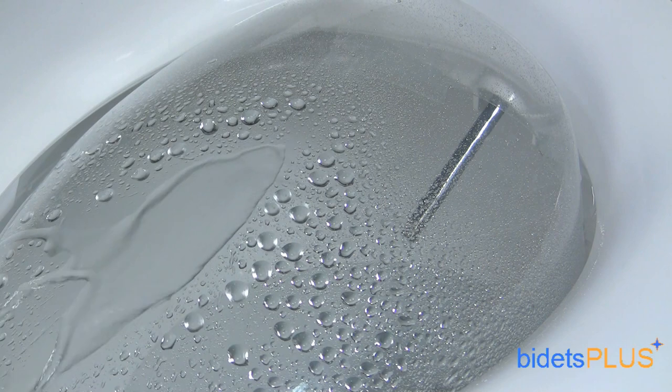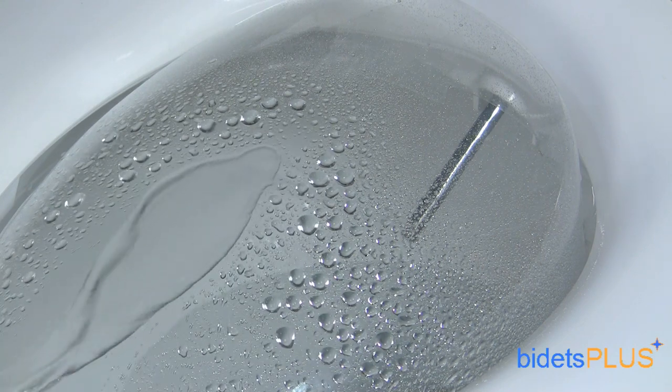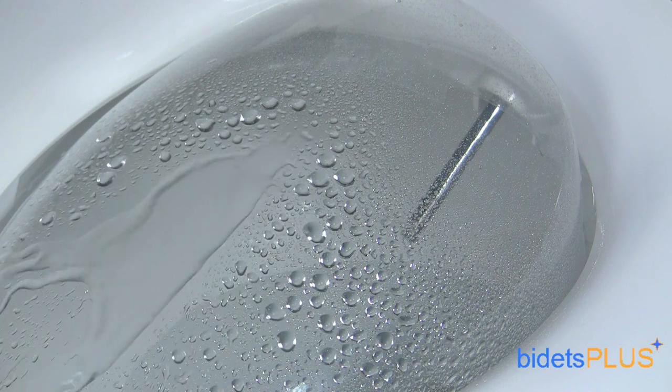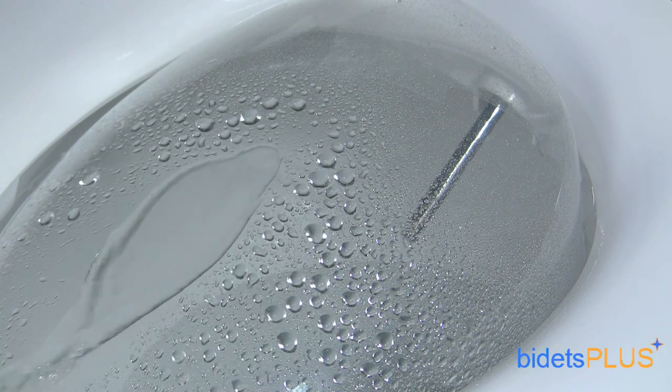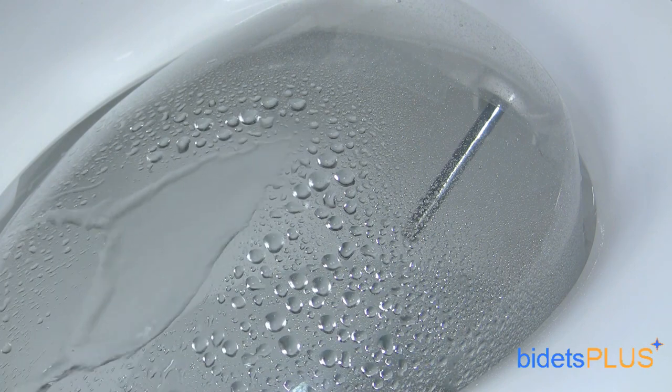If you look closely, you can see the spray pattern changing slightly. This is the bidet's water pulse feature which pulsates the water stream. You can use the oscillate and water pulse features at the same time as well, so it's not just one or the other.